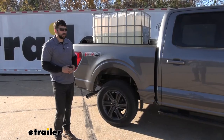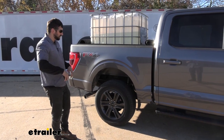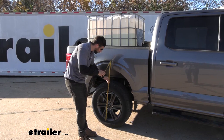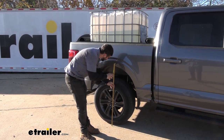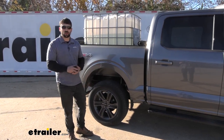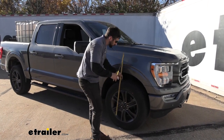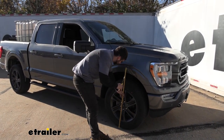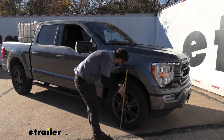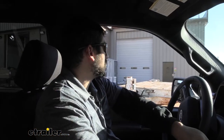With our airbags installed and the same 1,500-pound load in the bed, we retake our measurements. At the rear, we were at 41 inches unloaded — and now with the airbags, we're right back at the factory ride height of 41 inches. At the front, our first measurement was 37.5 inches, and now we're at about 37.75 — just a quarter inch shy of factory. So we've essentially restored the factory ride height under load.